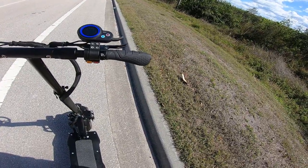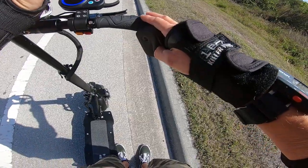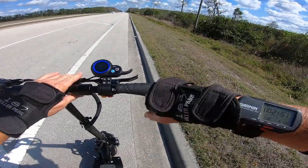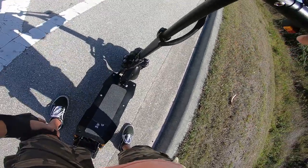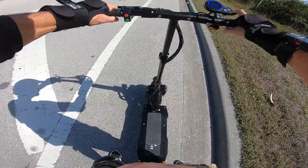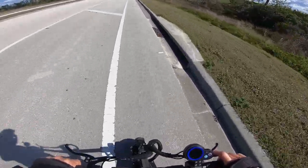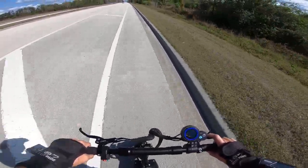It looks like I'm down one battery bar out of five so far, and I'm just about nine miles in. That's not bad. At least it's actually reading accurate battery level now — makes me feel better.